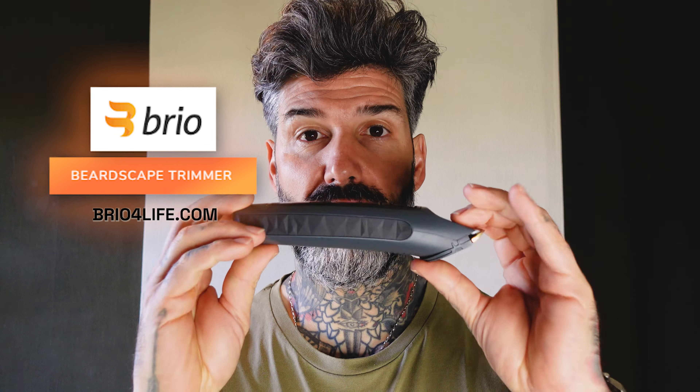Once you determine all that and you grab your favorite trimmer — and talking about favorite trimmer, let me tell you about my favorite one.